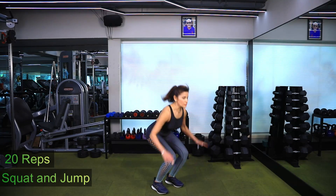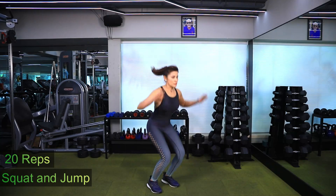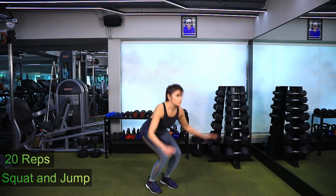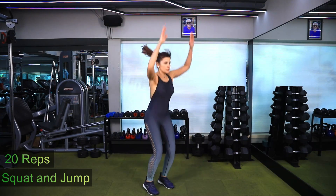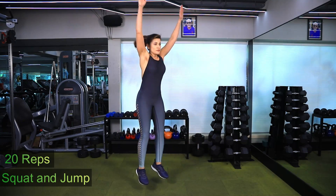Squat and jump. When not using a kettlebell for this exercise, stand upright with your feet shoulder-width apart. Lower down into a squat and propel up to lift both legs off the floor to jump. Repeat for 20 repetitions.